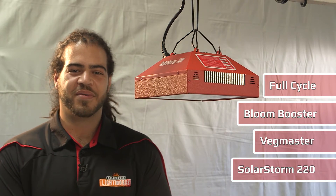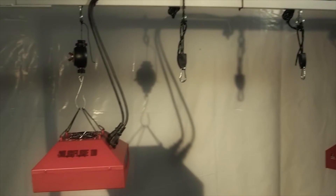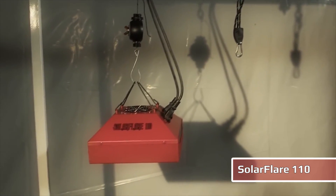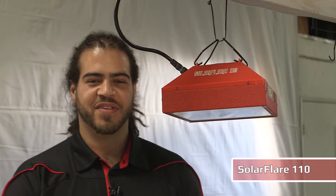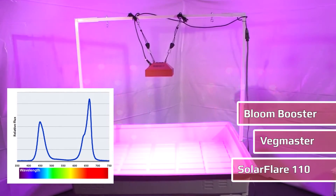These units cover a large square footage while only requiring very minimal electricity. This LED was manufactured for use as a supplemental LED and is available in the Vegmaster and Bloom Booster spectrums.